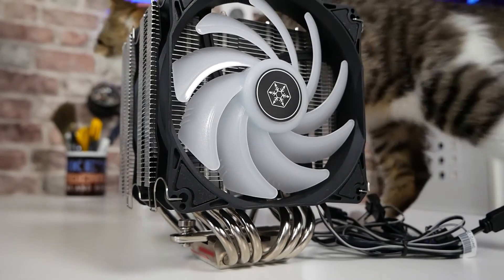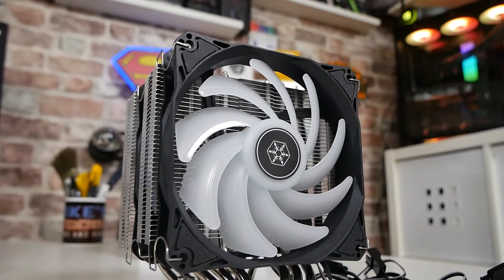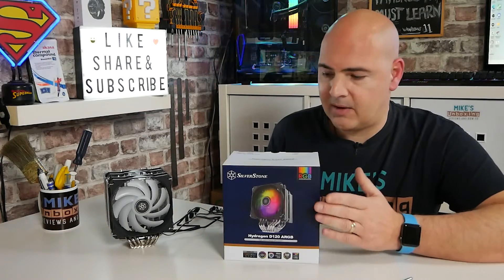Some of it has to be reliant on cost. Looking at the Noctua NH-U12S, you're looking somewhere in the region of £60, whereas this costs somewhere around £45, and the Thermaltake is a little bit cheaper again. As you move up through those price bands you do get a little bit better performance, but for this to be slap-bang in between the two performance-wise and also price-wise, I would say in terms of performance per pound, this is fantastic value for money. The fact that it's got that excellent RAM clearance so you can easily access all four RAM slots on pretty much any motherboard — that is definitely another win.